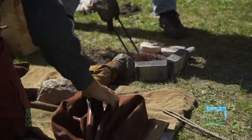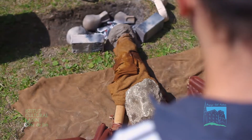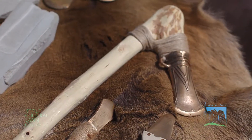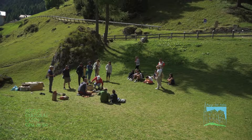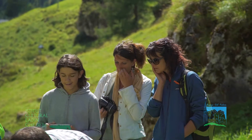All'interno di crogioli — che sono di fatto delle ciotoline in terracotta refrattarie, quindi resistenti al calore. Quando il bronzo è completamente liquido, si prende la ciotolina, evitando di prenderla con le mani, con una pinza in legno in questo caso, e si versa all'interno degli stampi.